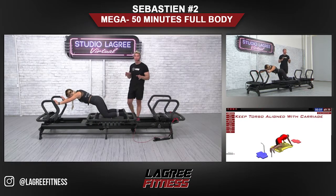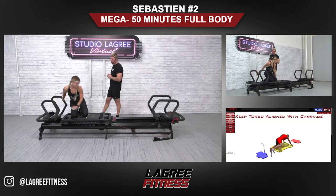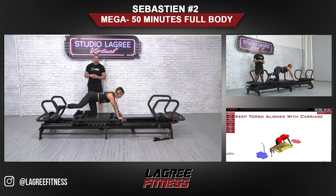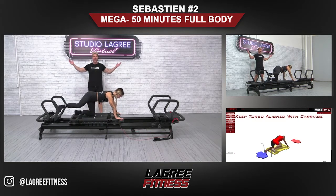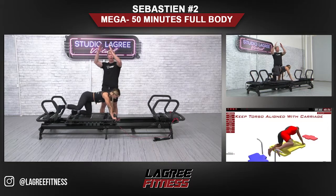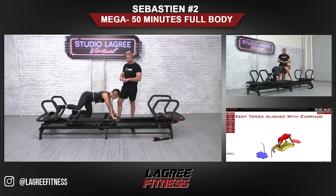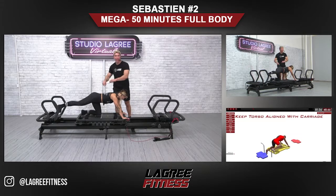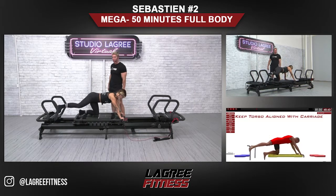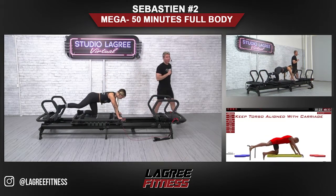In five seconds, we're going to keep the same spring load. We're going to turn around and go into the Mega Donkey Kick, right leg. Place your left knee on number six, hands on the handles, right foot on the handle, and then slowly press the carriage out. When you do this exercise, you're going to keep your hips directly behind the shoulders. Your torso is like a rectangle that is parallel and aligned to the carriage. So pretend that the shoulders represent the two front corners of the carriage and your hips represent the two back corners.